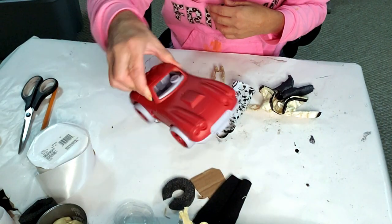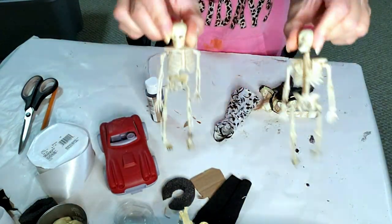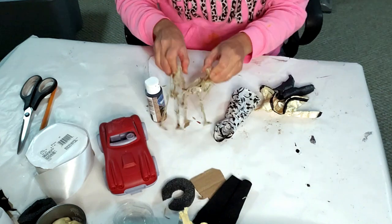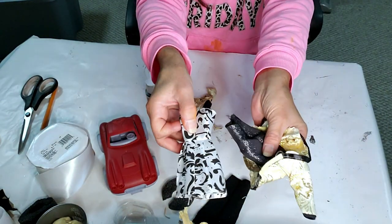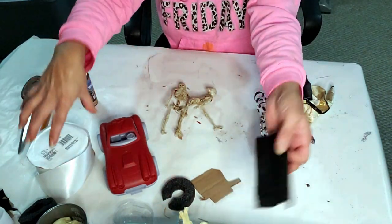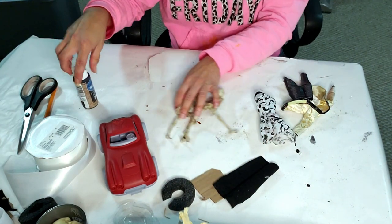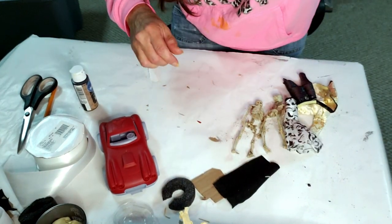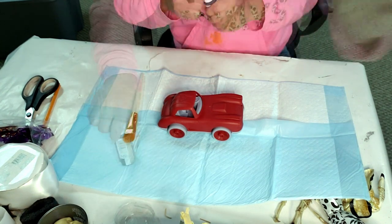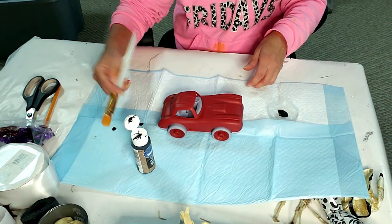For this DIY, I took this Dollar Tree little car and these little skeletons from Dollar Tree. The clothes I got from Dollar Tree Barbie dolls, and I'm using chalkboard black paint, some white ribbon, and some black felt. The first thing I'm going to do is paint the little car with the black chalk paint.